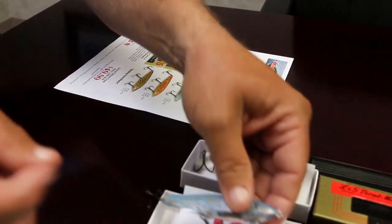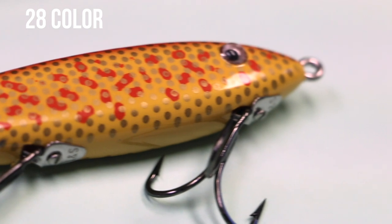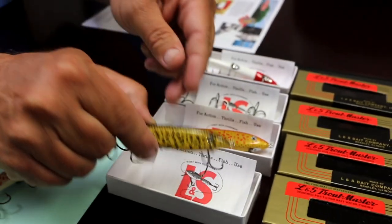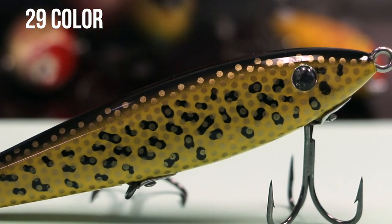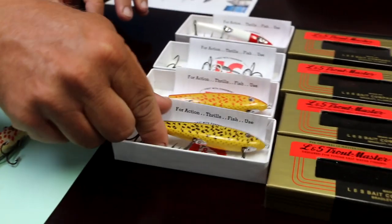And then we have the 28, which is very close, similar to the 28 color that we make today. And then the 29 is this one right here. It actually has a black back with gold scales and black splotches. So those are four of the unique colors, very popular back 70 years ago.